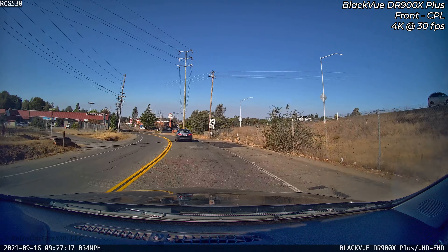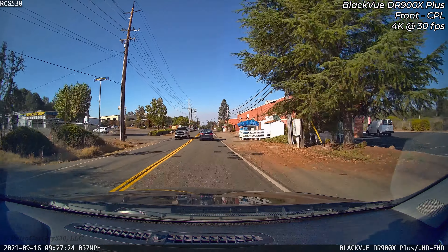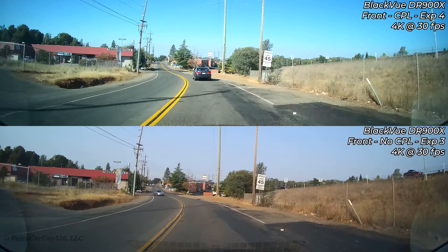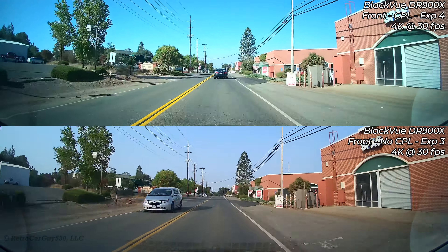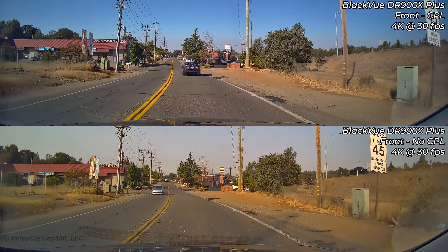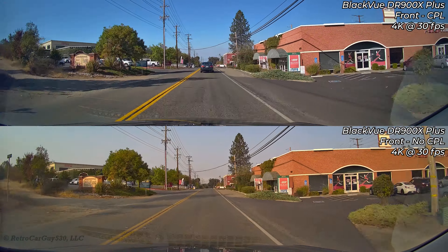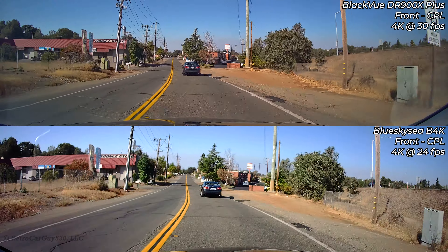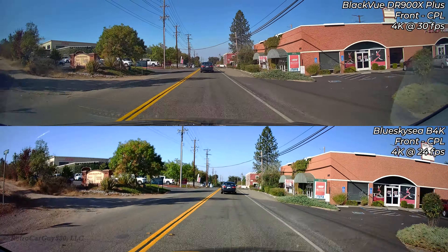Continuing the CPL test with the vehicle facing away from the sun. The 900X Plus footage with its internal brightness logic still has a brown hue in the middle, though the dashboard and hood are decent. The older 900X with CPL at exposure setting 4 looks a bit overexposed but you can make out the hood and dashboard, and the CPL helps reduce reflections. Comparing the 900X Plus with and without CPL, I prefer the colors with the CPL installed. The B4K has better color but the 900X Plus overall quality remains superior.